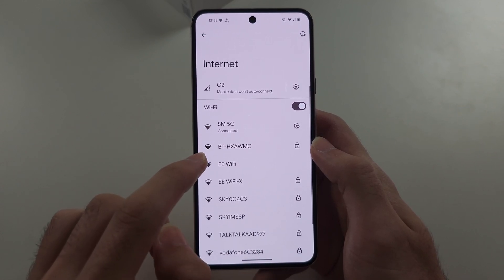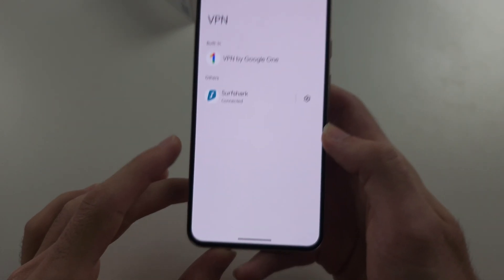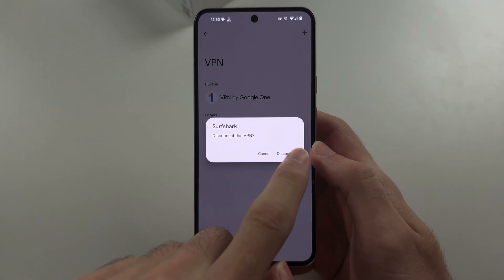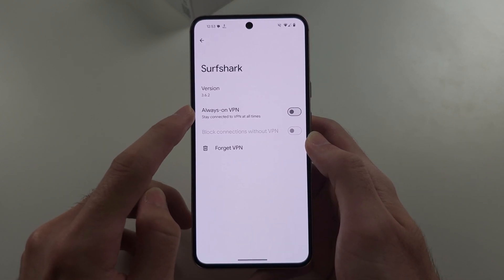If this doesn't work, head out of the Wi-Fi settings. You'll see VPN — tap into VPN, and if you have an active connection, disconnect from VPN. Then tap Settings and make sure Always On VPN is off.